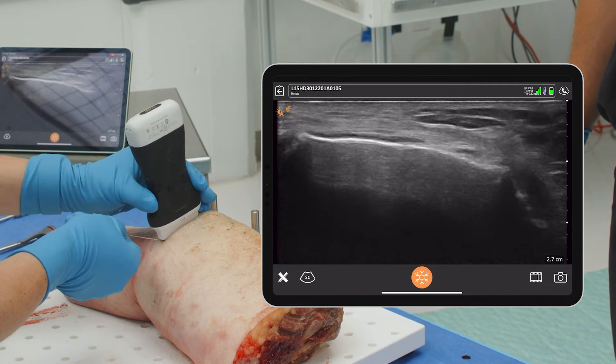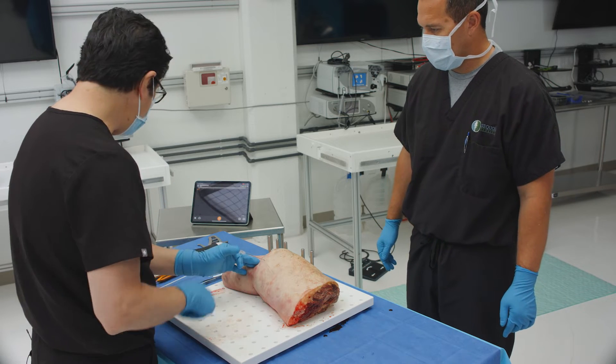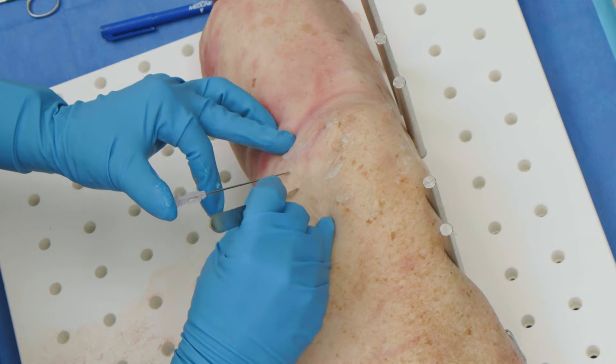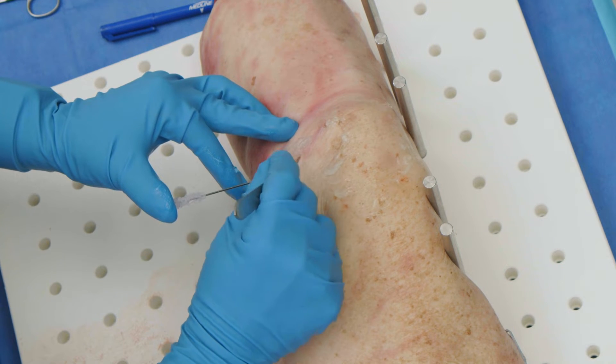Now that I'm in the perfect spot anatomically, I'm actually done with my ultrasound. I'm going to hold it there with my hand and make a small incision. I'm going to make this a little bit larger today so it's easier to see — normally I make a very small incision, it doesn't take very much.